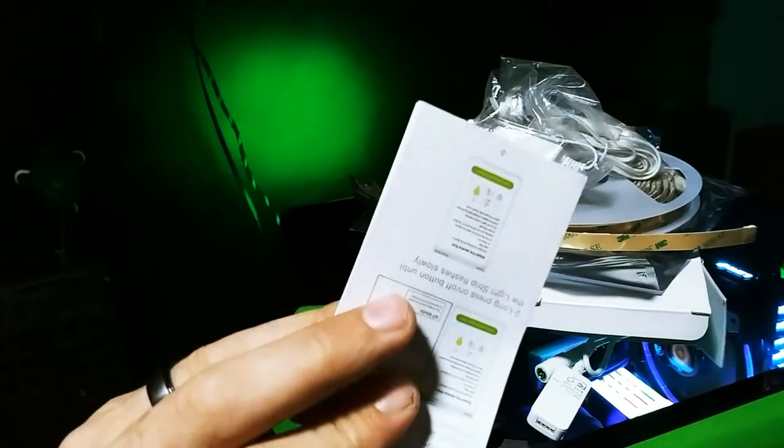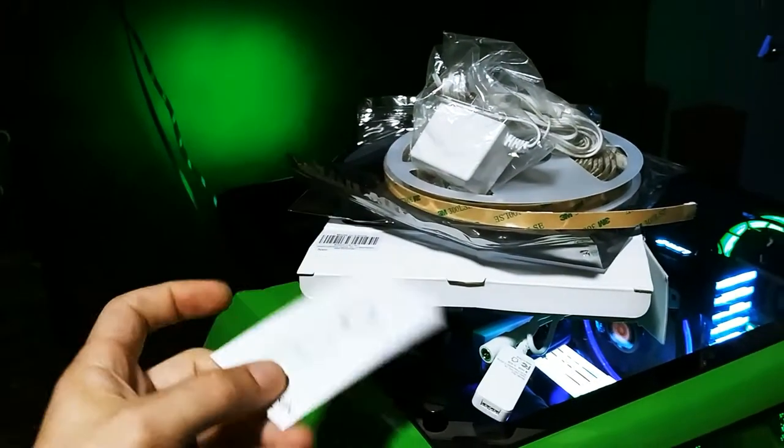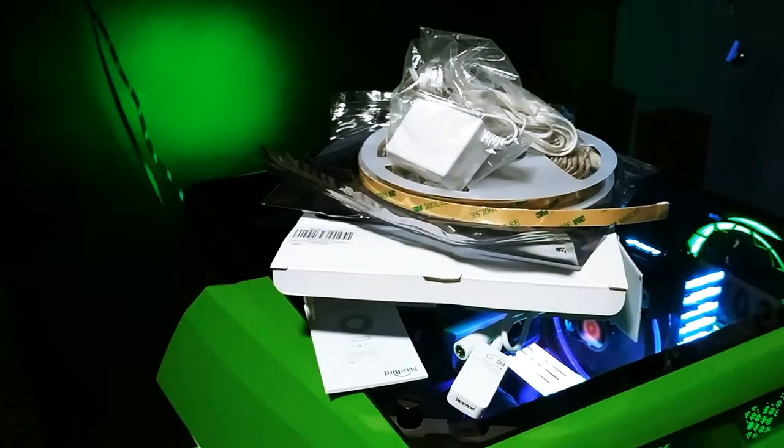There's also an instruction manual included in the box.